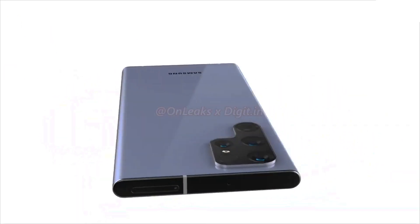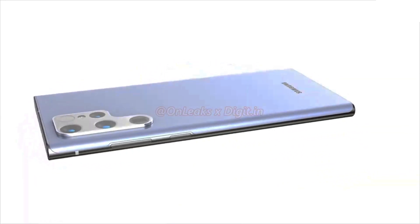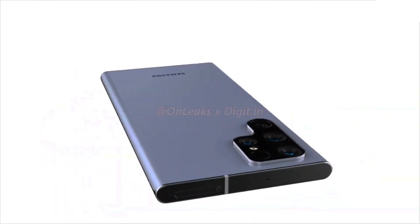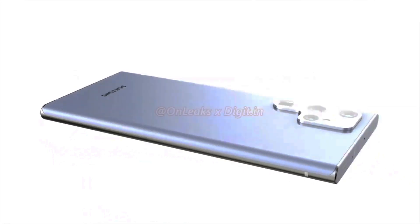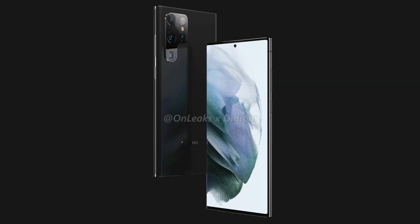A fresh set of alleged Samsung Galaxy S22 Ultra renders have surfaced, and they tease a radical change of direction for the camera module, plus a distinctly Note-like design. The renders, by the usually reliable OnLeaks and published by Digi, point to a device that is keen to capture the attention of those upset by the Galaxy Note's non-show in 2021.